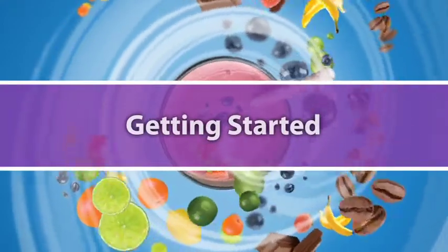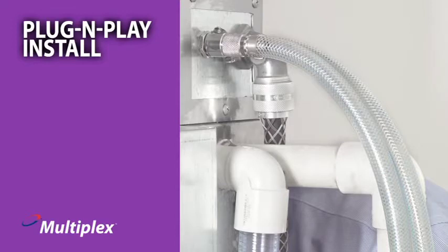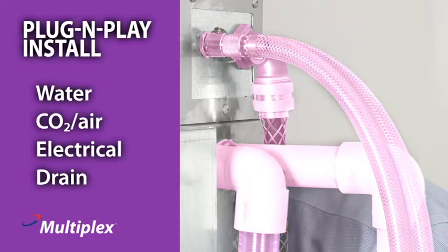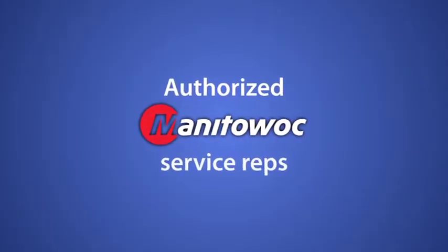Multiplex makes it easy to get your blended beverage program off to a smooth start. Installation is plug-and-play involving four connections for water, CO2 or air, electrical, and drain. This installation is performed by our Manitowoc Servicing Distributor Network.